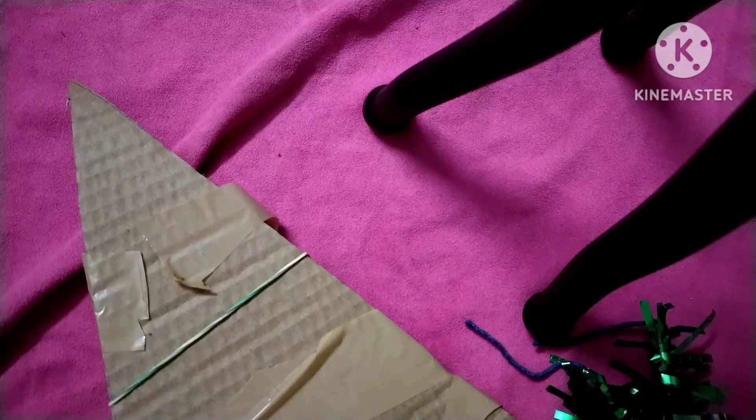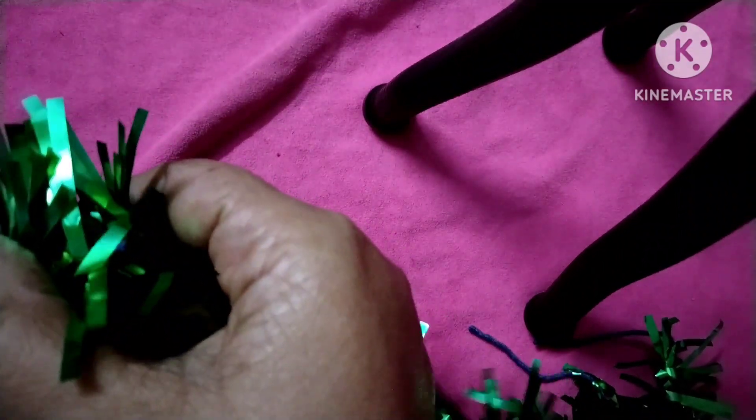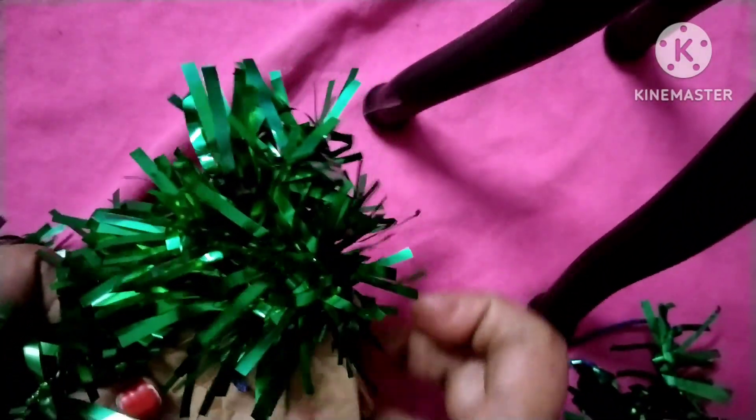Now what we are going to do is wrap this ribbon all over the tree like this. You have to wrap it all the way — it is easy, and you will get a nice tree. Like this, it will become a tree.